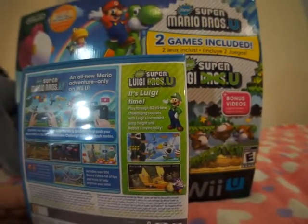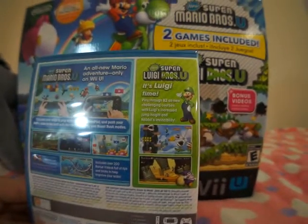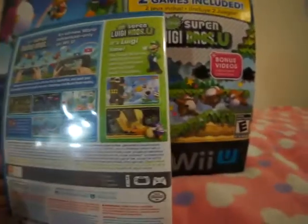And then on the new Super Luigi U side, it's Luigi time. Play through 82 all new challenging courses, with Luigi's increased jump height, and Nabbit's invincibility. I suppose that's Nabbit.